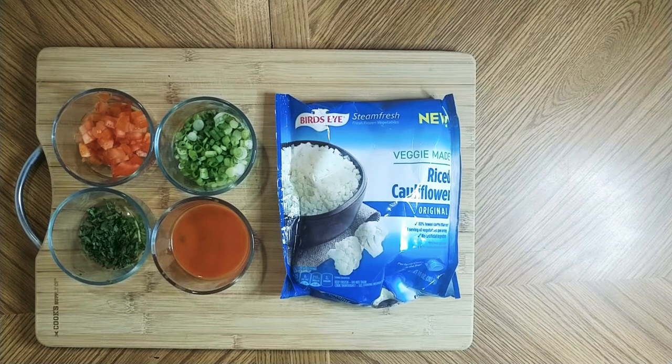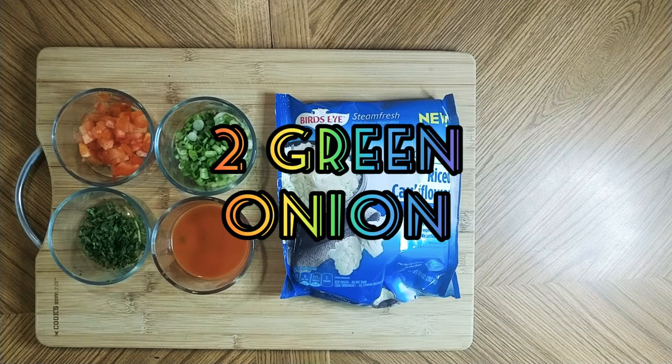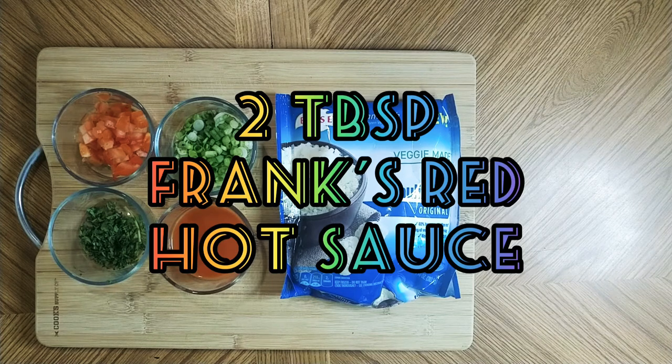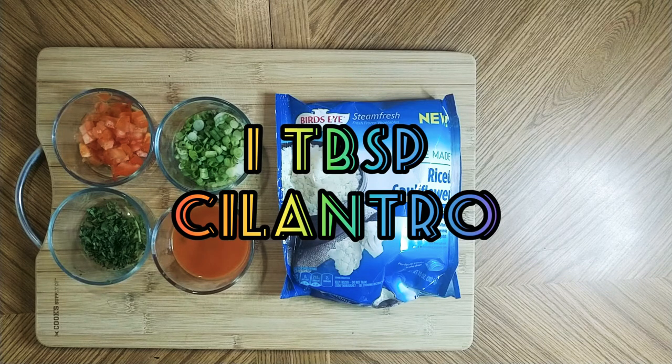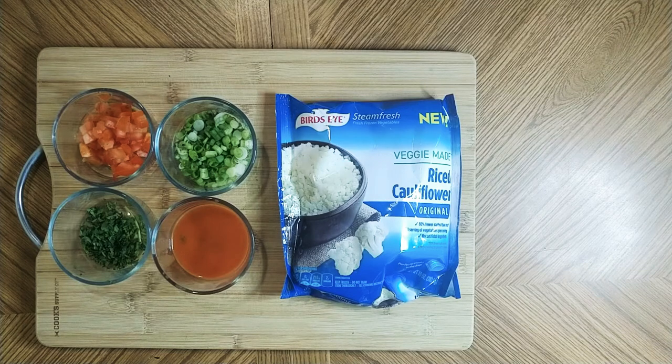For this recipe you'll need five simple ingredients: a bag of frozen riced cauliflower — I always use frozen vegetables when possible, I think they taste fresher — about two green onions chopped, half of a medium Roma tomato chopped, about two tablespoons of Frank's red hot sauce, and about a tablespoon of cilantro. If someone's not a big fan of cilantro, feel free to reduce it to about two teaspoons. I always like to use a full tablespoon myself.